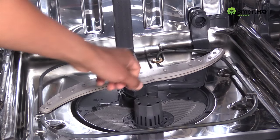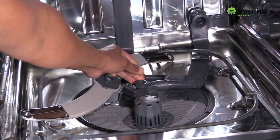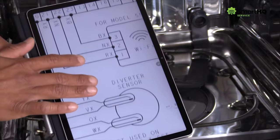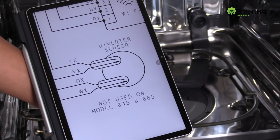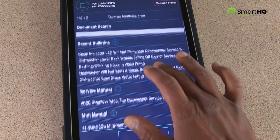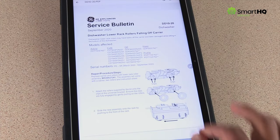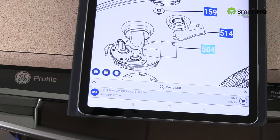However, if the test had failed, you would need to physically check for restrictions such as food particles or a loose wire connection. If you're unfamiliar with the product, detailed wiring diagrams and other service information can be easily found right within the app. With SmartHQ Service you can instantly view fault codes and learn about the most recent service bulletins. You can even order parts on the spot right from the app, saving you both time and money.